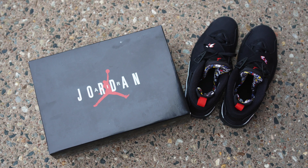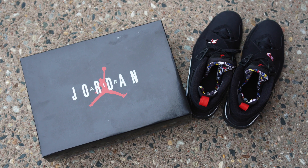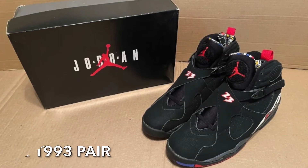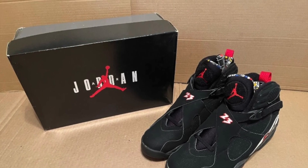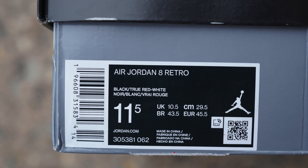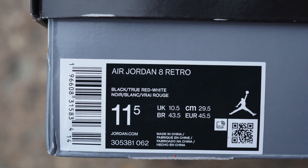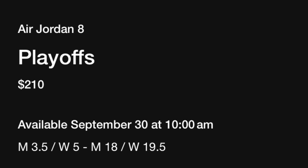Now like always, I'm going to start off with the packaging. They come in the original Air Jordan 8 box. Fun fact for anybody who didn't know, this is the first time that box was ever used — it was on the 8s, not the 7s, 9s, or 10s, it was the 8s. The sizing label says Air Jordan 8 Retro, black, true red, white, size 11.5.